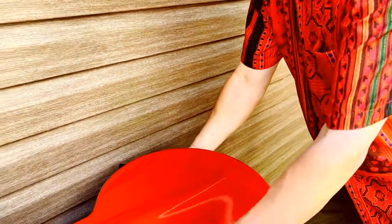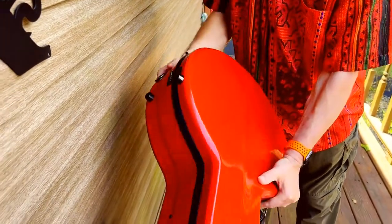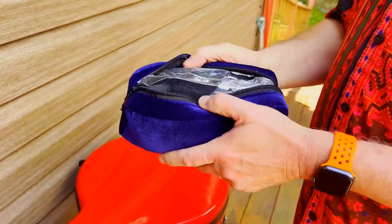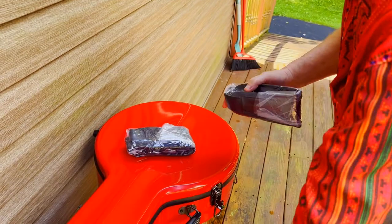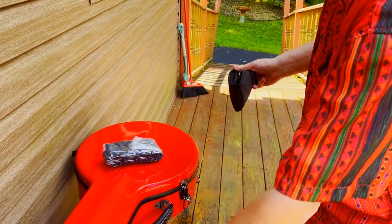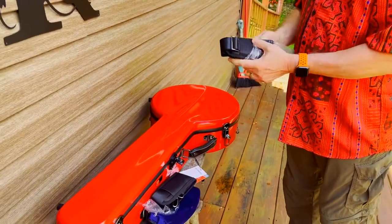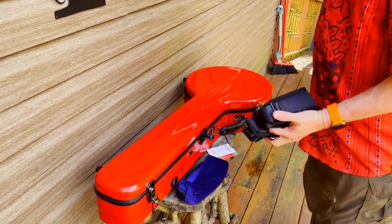So if you look at the back here, you're going to see the bumpers so that your case is off the ground. And then we talked about these D-rings — what are those D-rings for? So all their cases come with these velvet bags, and you could use these for accessories — your picks, things like that. But what they also come with are backpack straps. And what these do is, if you turn this case over — which we're about to do — we've got the straps here. We're going to turn this upright, so let me latch it up.